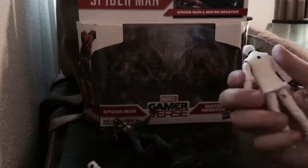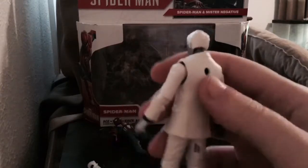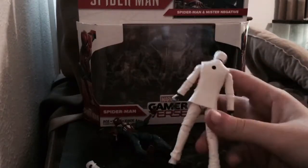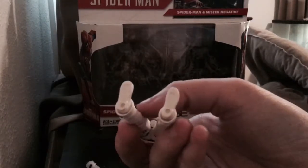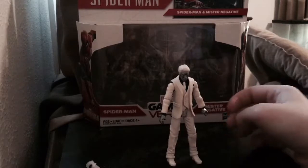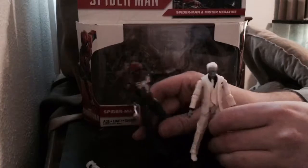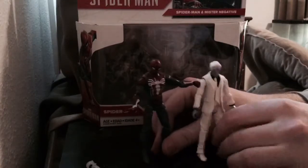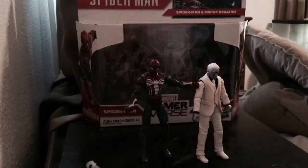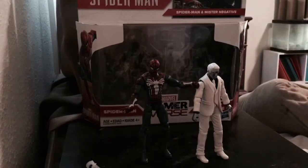Also, with Mr. Negative, there's a peg hole on his back so you can put him on stands, and they also have little peg holes in the feet so you can stand them up. There are other Gamerverse figures — like Marvel vs. Capcom or whatever it is — and you can get Captain Americas and such from those, but honestly this is the only one I wanted. Like I said, 7 out of 10 for me. Great set, a little expensive — five bucks off and it would be perfect.